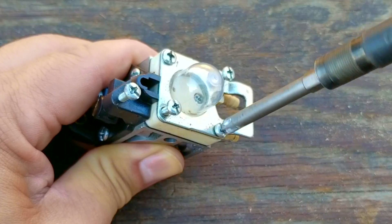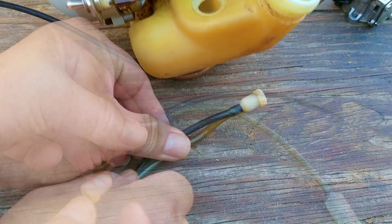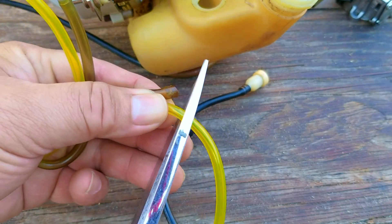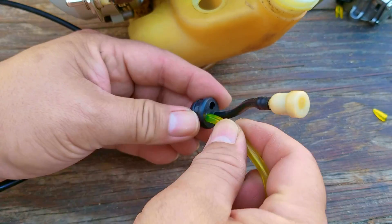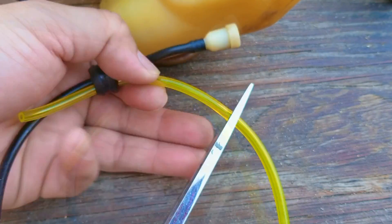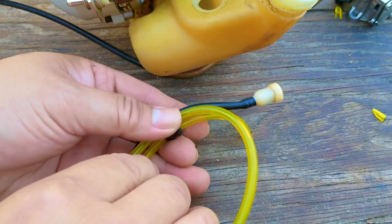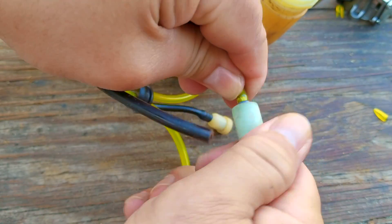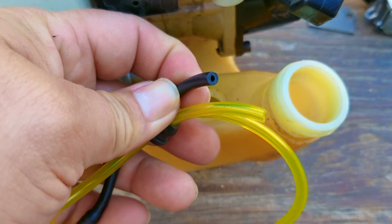Before reinstalling the carb back on the engine, I'm going to quickly replace the fuel lines. I'm only going to be changing two of the three fuel lines. The two lines I'll be replacing have fuel moving through them, while the third line is a vent line which doesn't have fuel moving through it — and the vent hose is still in pretty good condition. If the lines are in usable condition, why change them? So you don't have to worry about them in the future. These lines aren't that difficult to replace, and I'd like to get it done all in one sitting.